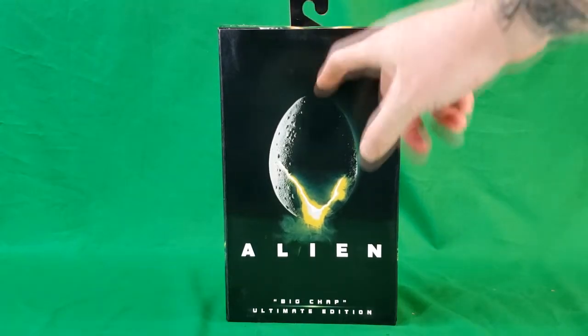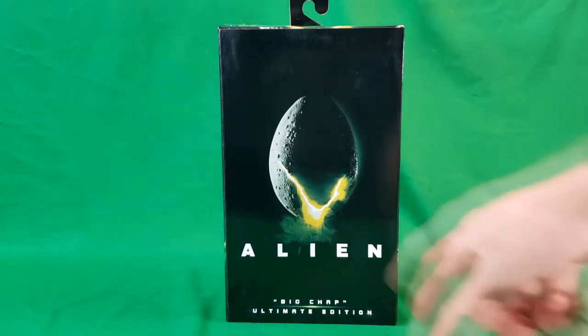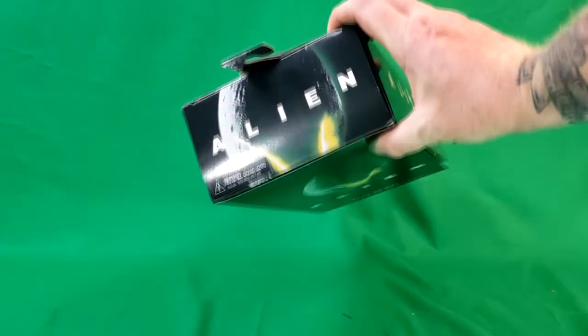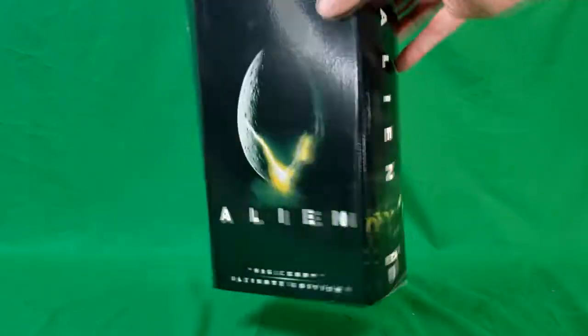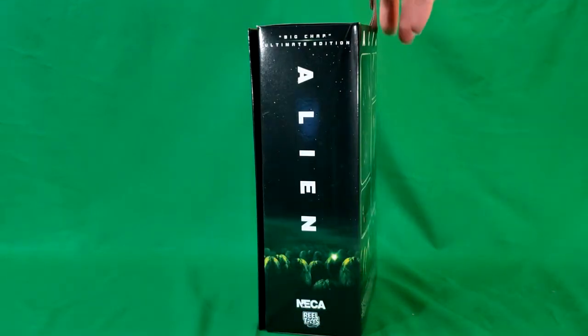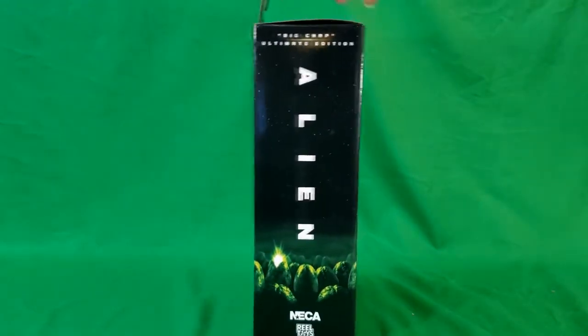As you can see here, the Alien poster on the front — Big Chap Ultimate Edition. The top also has the same movie poster design. The sides have groups of eggs, same thing on both sides. This is by NECA and Real Toys.